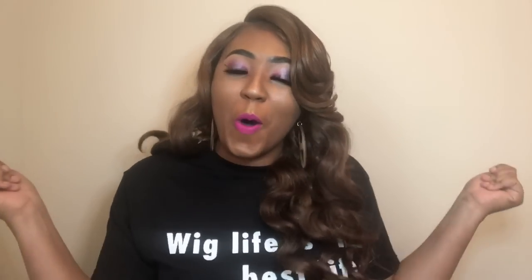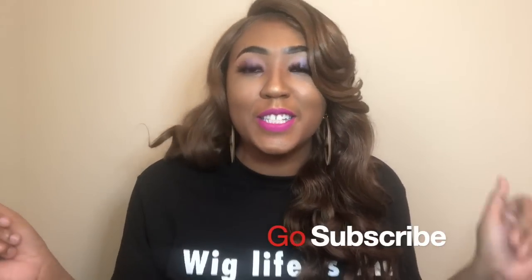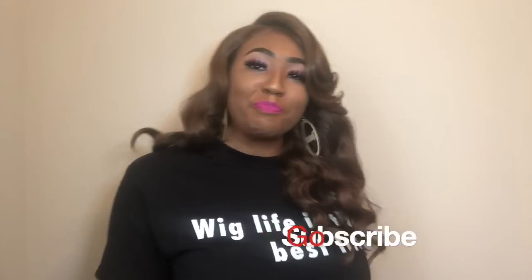Hey Queendom crew, welcome back to the Queendom, my YouTube channel. It's your girl Nene, and today I'm so excited because I'm going to give you guys another bomb wig review. It is on this gorgeous — I'm not talking about me, I'm talking about a wig.